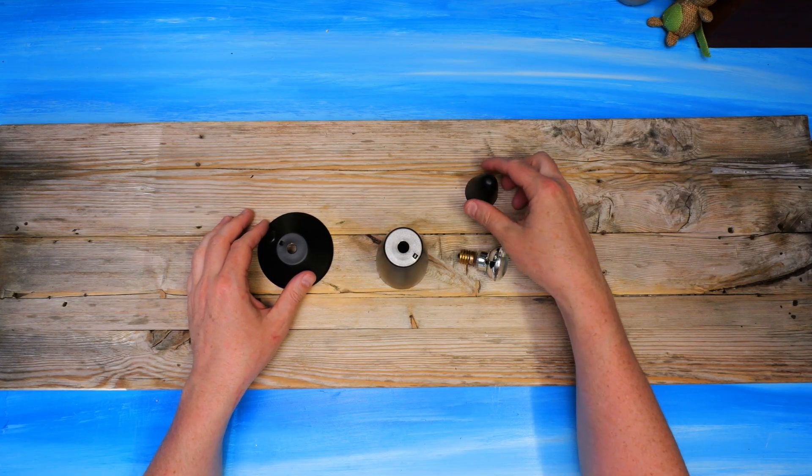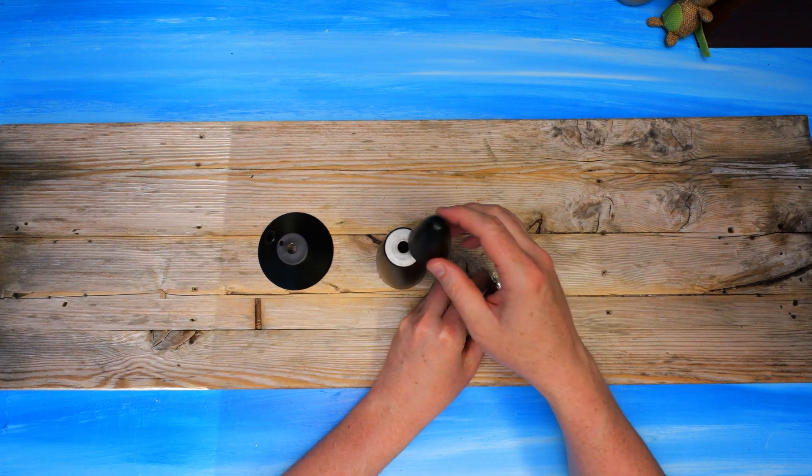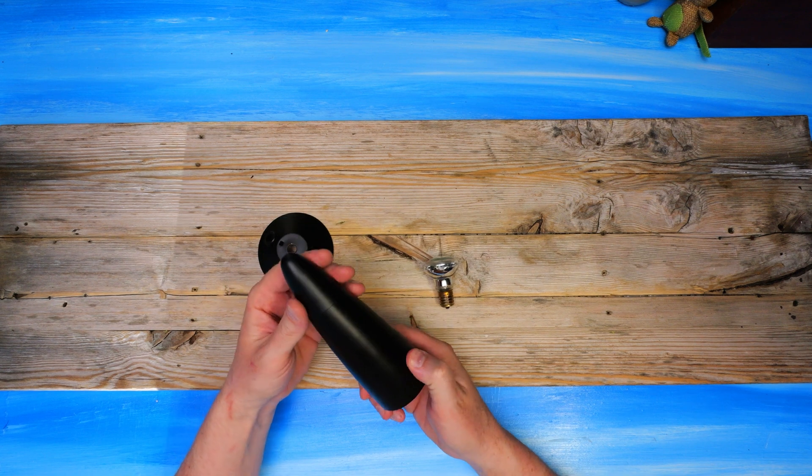Not much to scavenge here. The only thing is the light bulb that I can use on my other lava lamps, and maybe the lamp tip can be used as decoration or a cap on something.